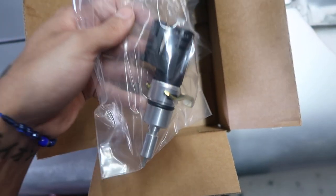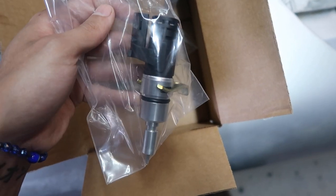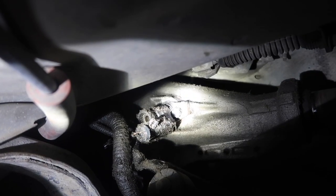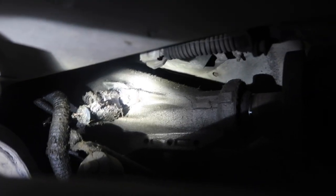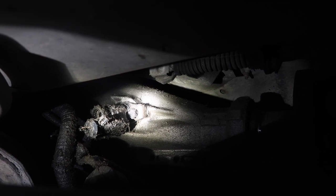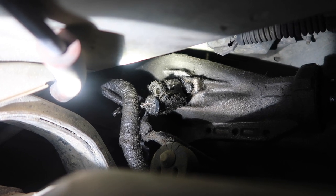This little sensor right here is what we're going to be replacing. It hooks up to the transmission on the left side. We are going to have to put it up on jacks. After you get it up on jacks, it's going to be right here on the driver's side — it's going to have an 11 millimeter bolt right there that just comes out. You're just going to need an extension for that, and then to pull the sensor off it's just going to have two clips on either side.